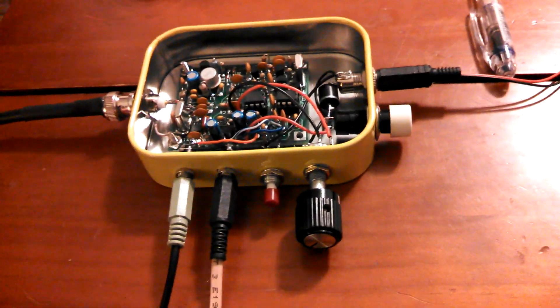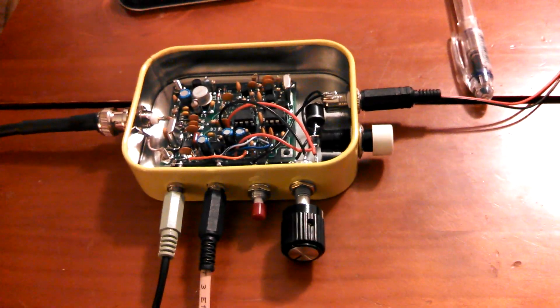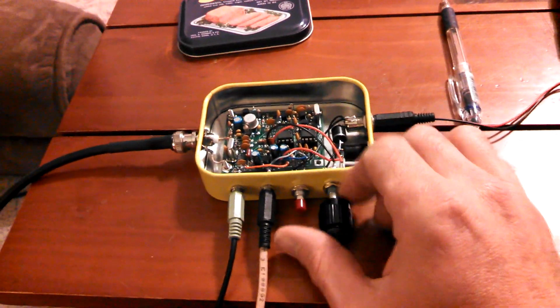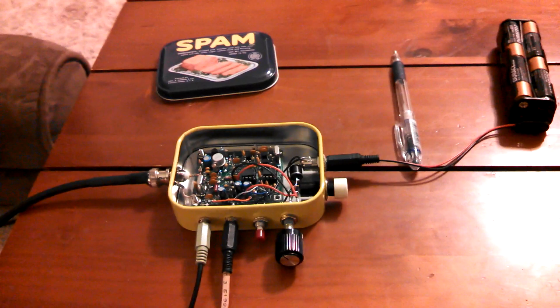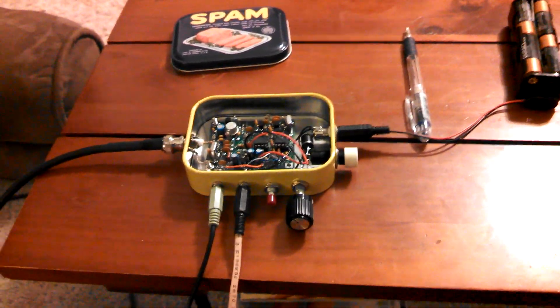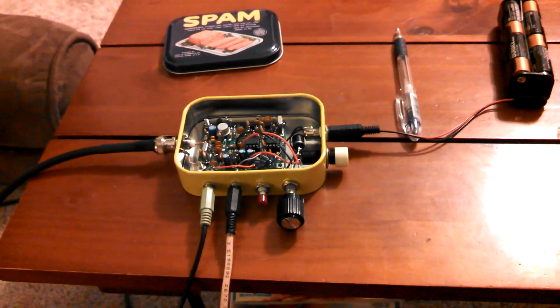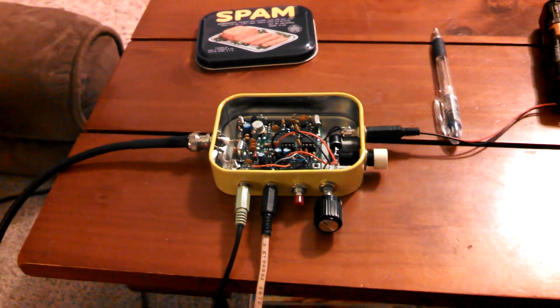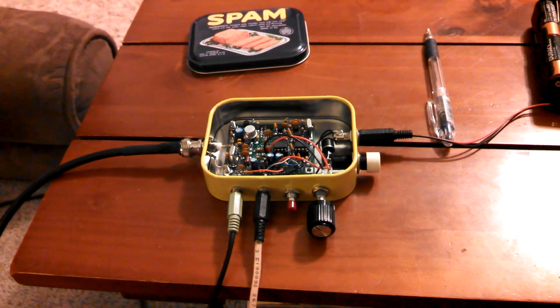I elected not to buy all the power switches and the potentiometer for the gain control from Small Wonders Lab. I ended up buying that at Fry's Electronics, which I should have bought through Small Wonders Lab — it would have saved me a buck or two. I guess you try and save a penny and you end up spending a dime.